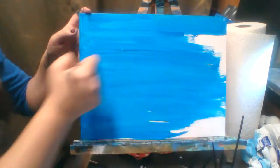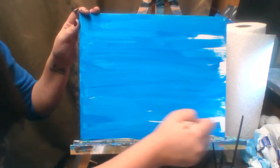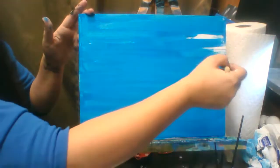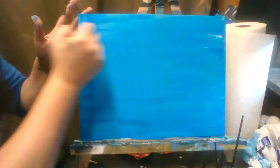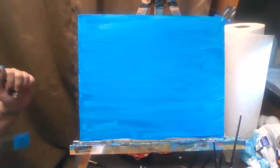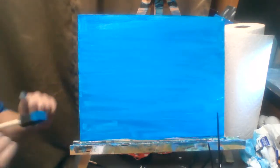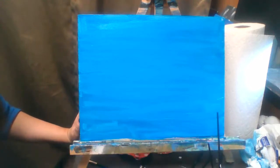I like to listen to jazz when I'm painting, or when I'm with kids I'll listen to Disney Favorites on Amazon. A little bit of this paint goes a long way and you don't want to leave huge globs of paint on your canvas — that way it will dry faster. If you have a hair dryer, go ahead and grab it and dry your canvas in between. This does need to be completely dry for our next step, which is stenciling.